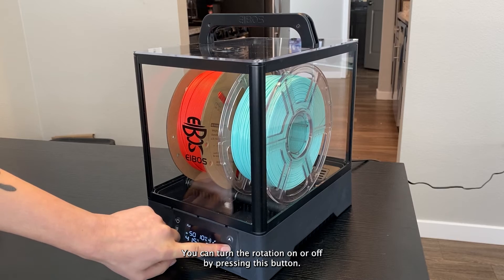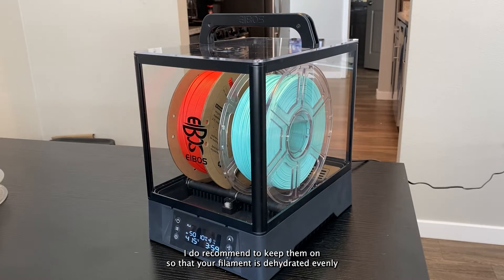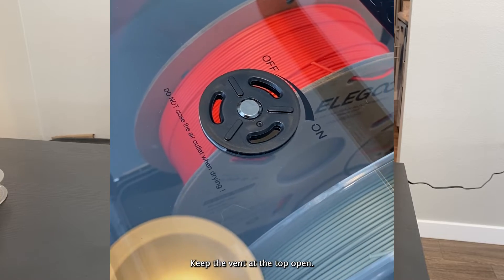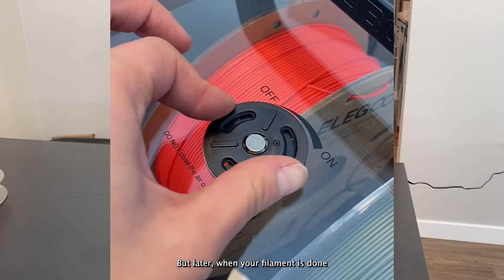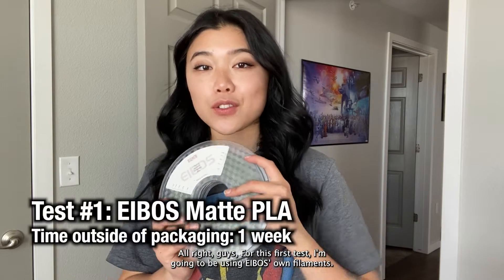You can turn the rotation on or off by pressing this button. I do recommend keeping it on so that your filament is dehydrated evenly while it's operating. Keep the vent at the top open while it's running, but later when the filament is done and just sitting in the compartment you can close it.